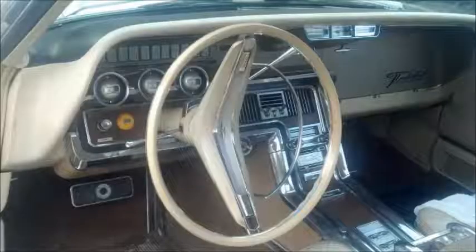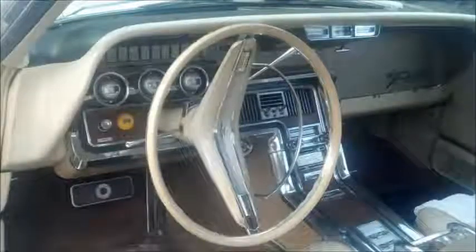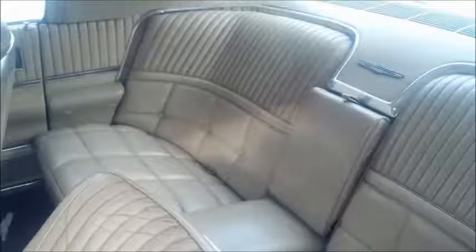I mean, you name it — the 4-speaker stereo, both power seats, the headrest so that your passenger could take a nap. The interior was mint, just mint condition. Parchment leather interior. The body was reasonably good. Wimbledon white with a buckskin Landau top — that's what they called that color.